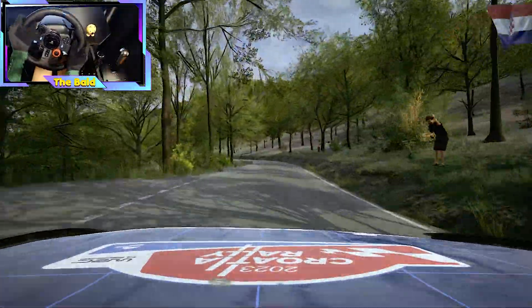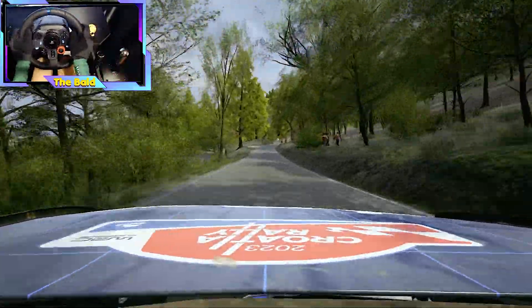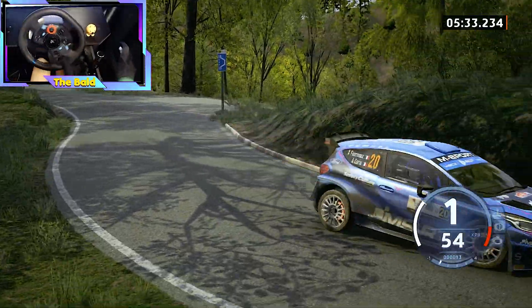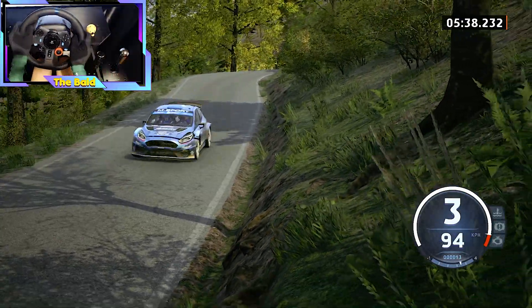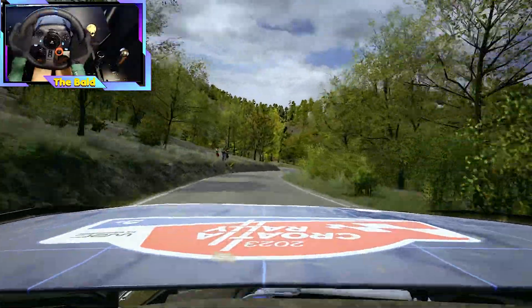Slowing, slight right, to sudden hairpin left. 60. 4 right, cut, to slide left. Break, and 6 right, and 4 left, and open, hairpin right.